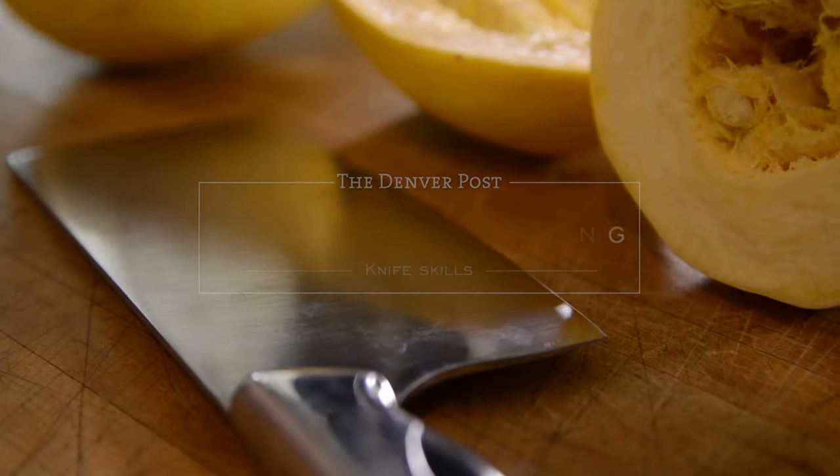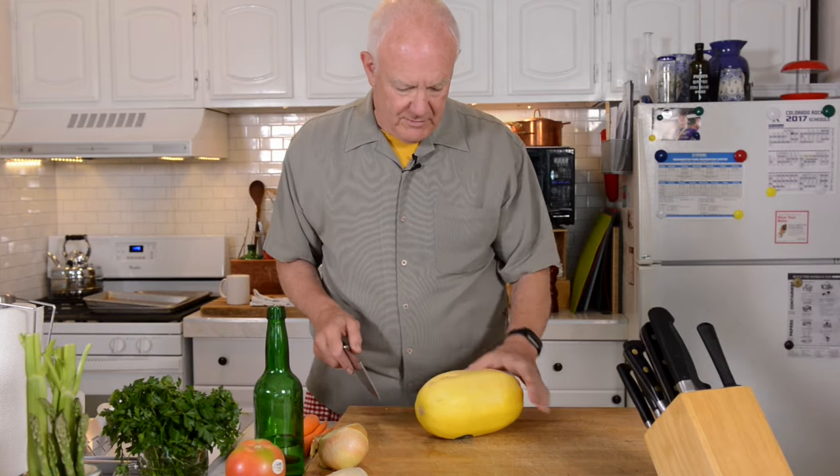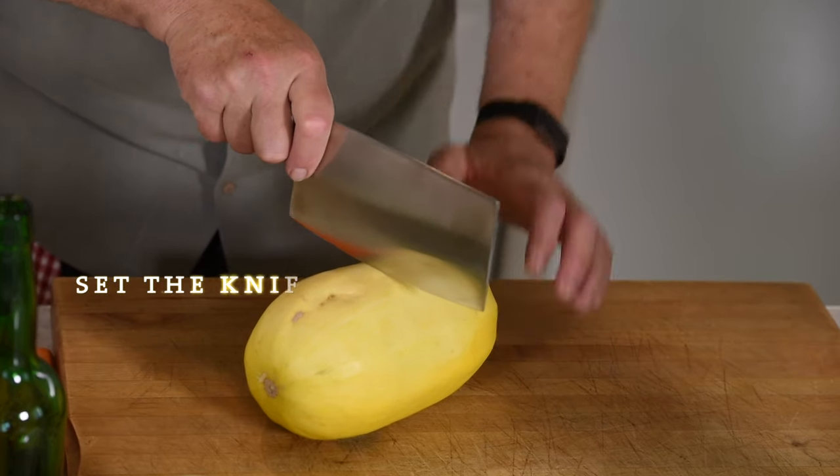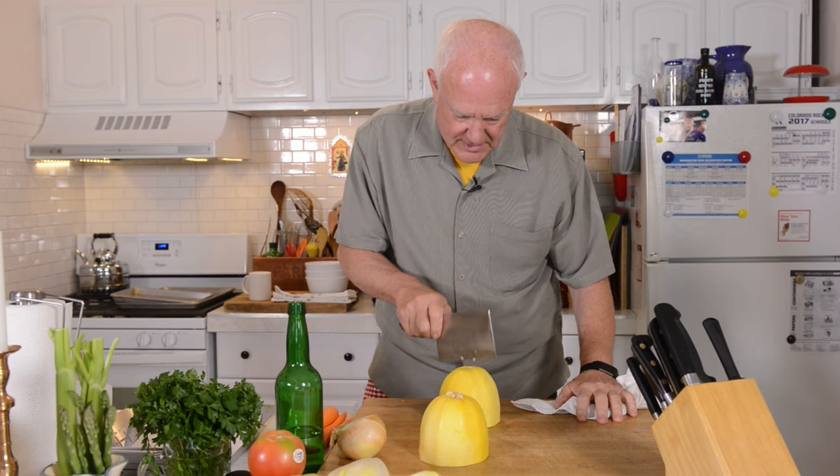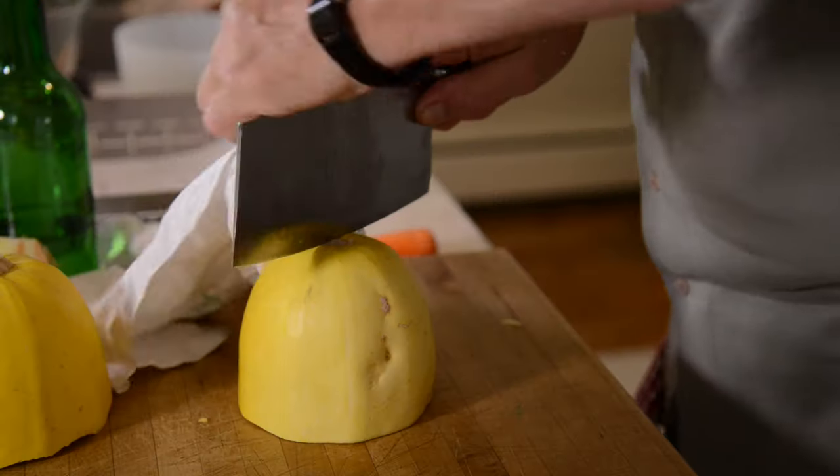The most important thing to watch out for in cleavering is getting the other hand out of the way. The nice thing about a cleaver is it can do some heavy-duty work. All you need to do is set the cleaver and then push it through with your other hand — just set it and push through.